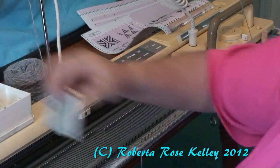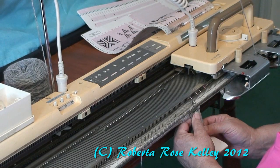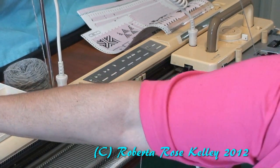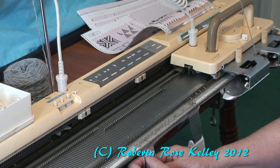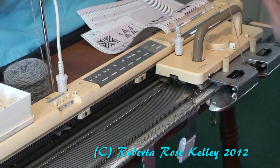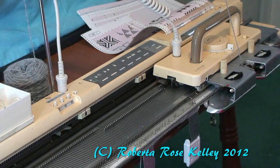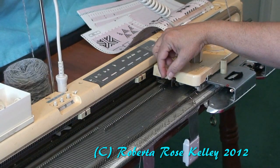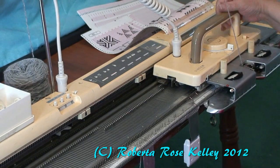I could probably keep going like that, but I want to weight down the edges, so I am going to put my claw weights on the end stitches — now that I have enough there to hang them. I am going to take my brushes and put them up. On the other machines you take the side levers and put them back, then just continue knitting.